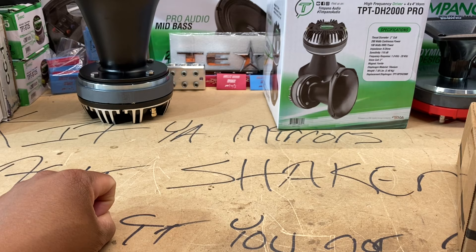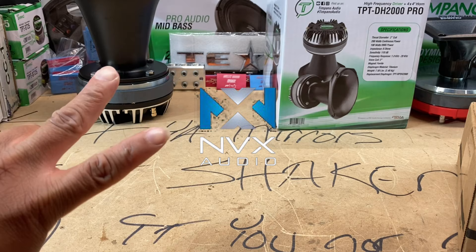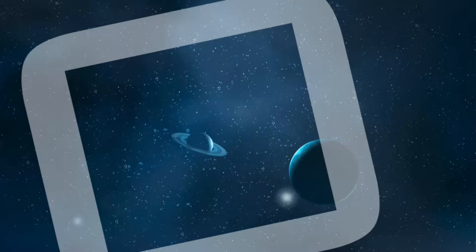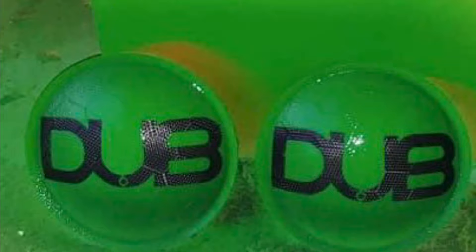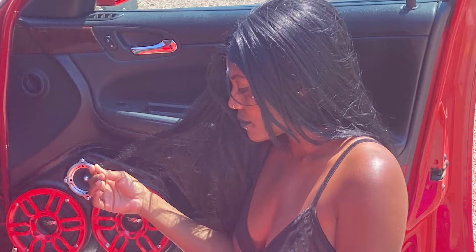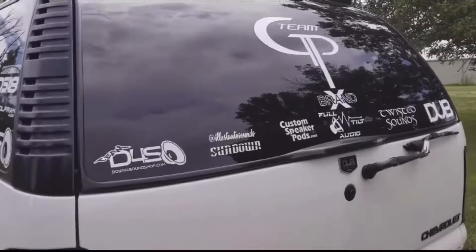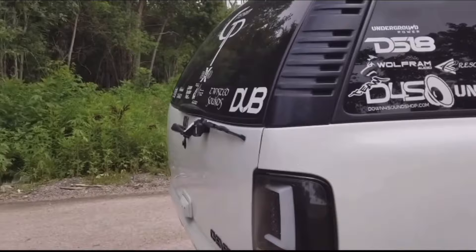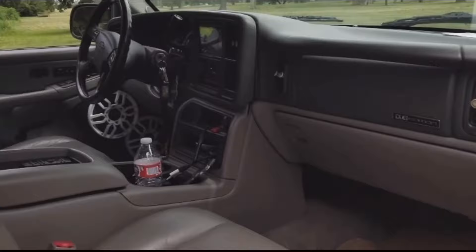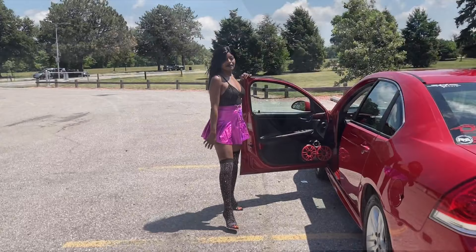Y'all can already see it on the table. If your mirrors ain't shaking, damage you got taken. It's your boy Young Dub — y'all have a great weekend. Go to NVX.com, OUTY15 is the promo code. Stay positive. Make sure you hit the like button and the notification bell so you'll see videos when they pop up, and subscribe to the channel for the best unboxing videos and car audio content.